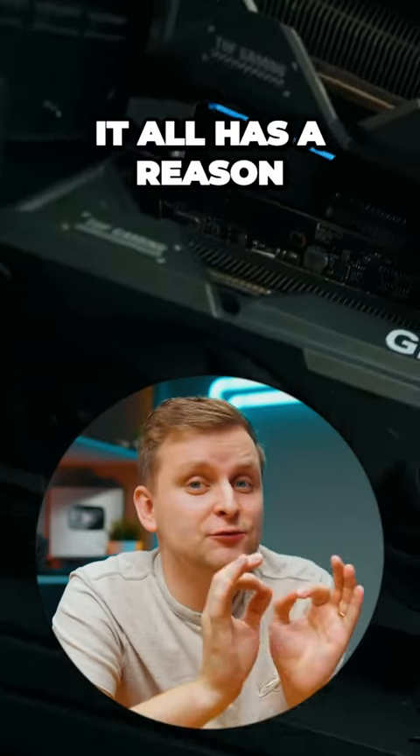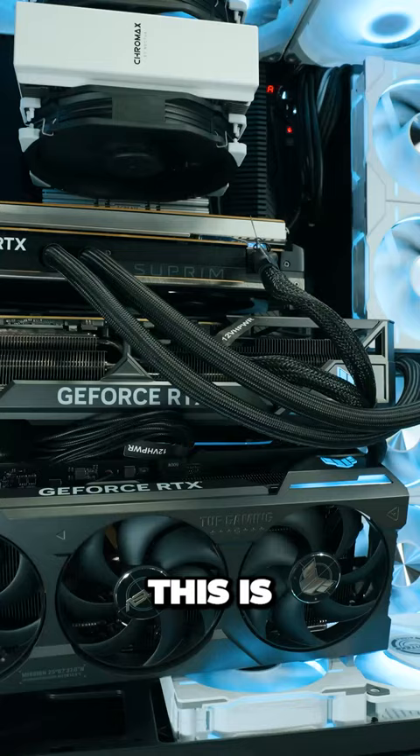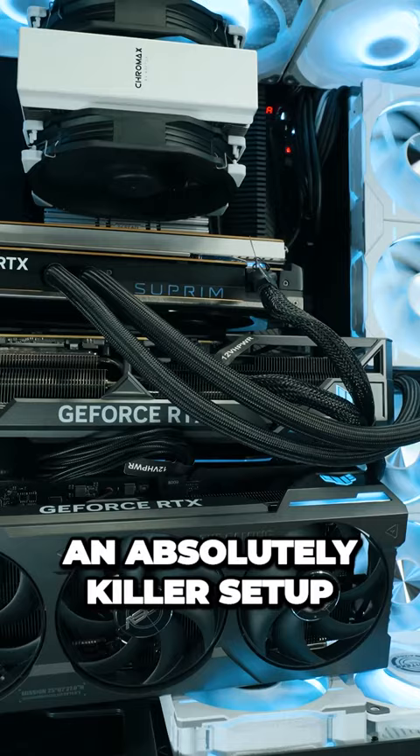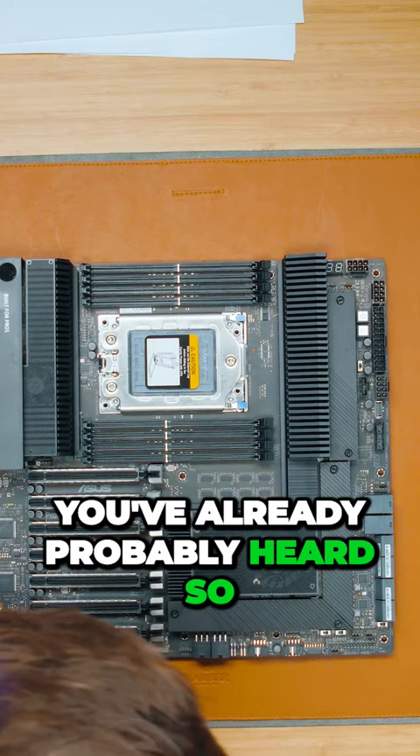Believe it or not, it all has a reason and it makes much more sense than you think. You might be thinking: who on earth is this PC for? Well, if you work in 3D and you need to render — whether on GPU or CPU — this is an absolutely killer setup. I don't fully know everything yet, so it's going to be interesting, but we've got a lot of very high-end exciting hardware. So let's start.